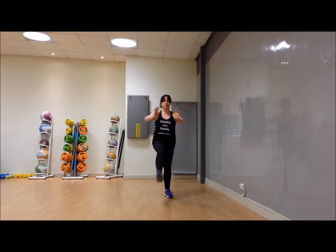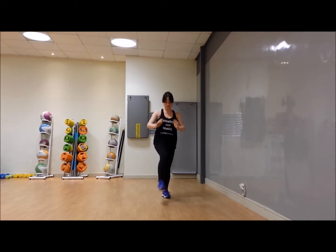How many of you are struggling with using both hands and feet like this right now? Take it from the top — jog it out.